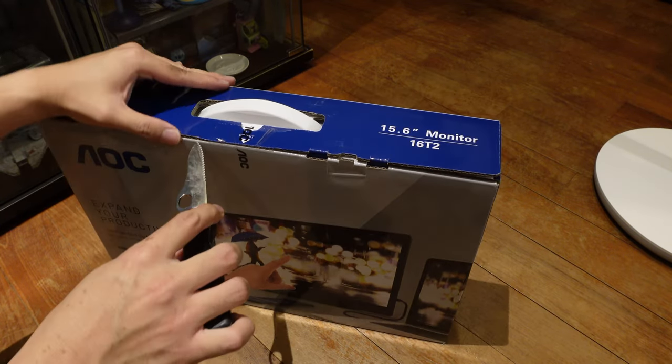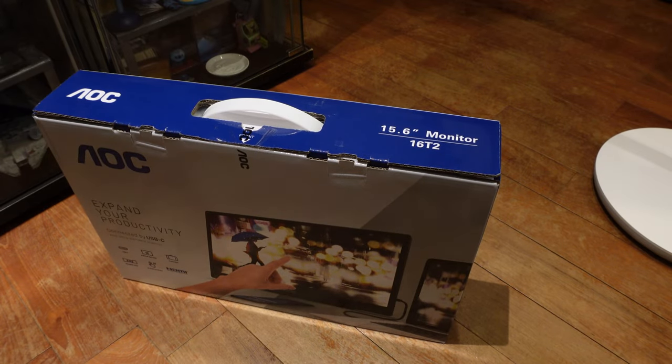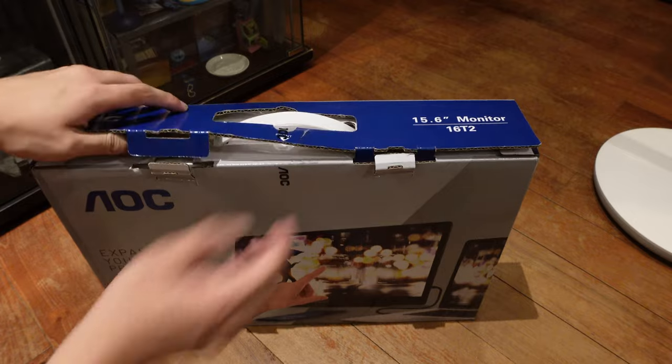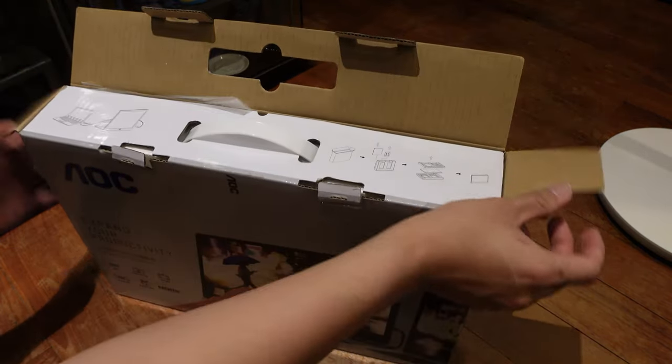Now why did I get a portable monitor? I was actually shopping around for some. I asked a couple of friends who also had these monitors already, and they all said it was awesome to have, especially if you are traveling and working. And I do foresee that I would travel and work at some point as well.